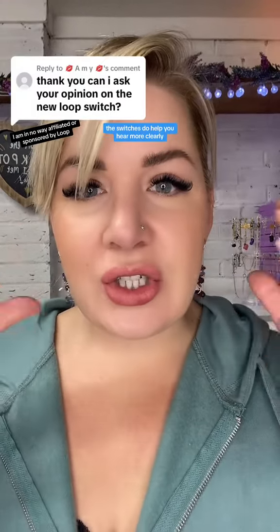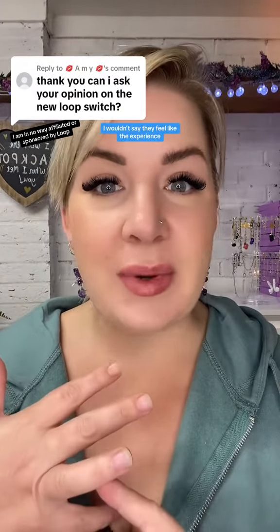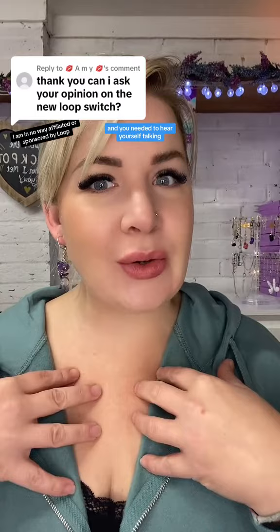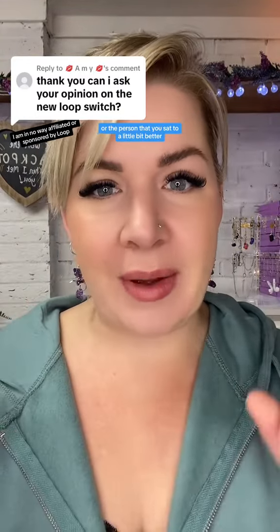The switches do help you hear more clearly, but I wouldn't say they feel like the engage, I wouldn't say they feel like the experience, and they certainly don't feel like the quiet. For me it just feels like a bit more volume control, which would be really great if you're at a gig and you needed to hear yourself talking, but then you wanted to turn it up to hear the song or the person next to you a little bit better.